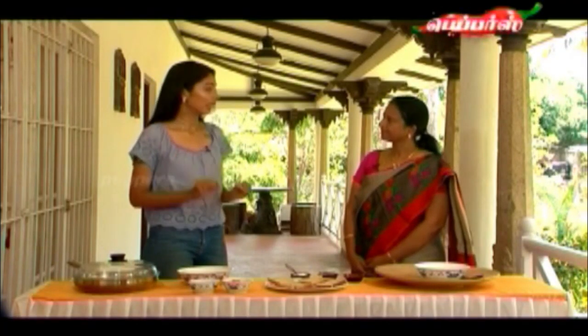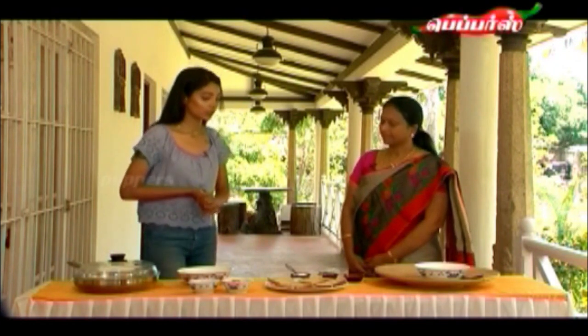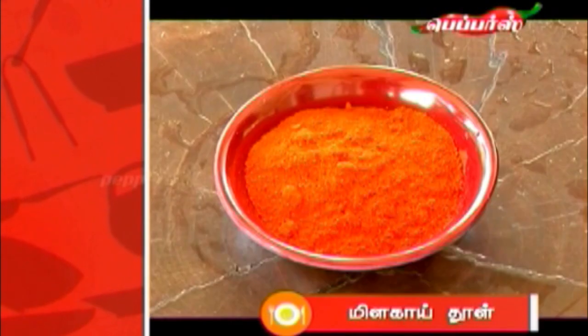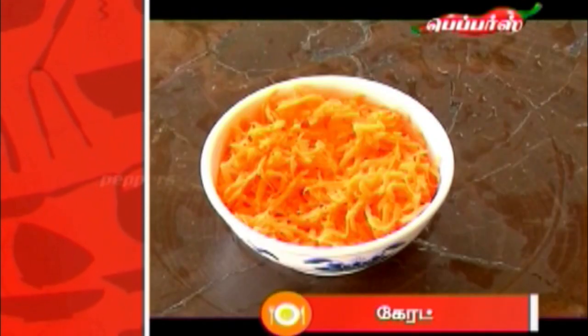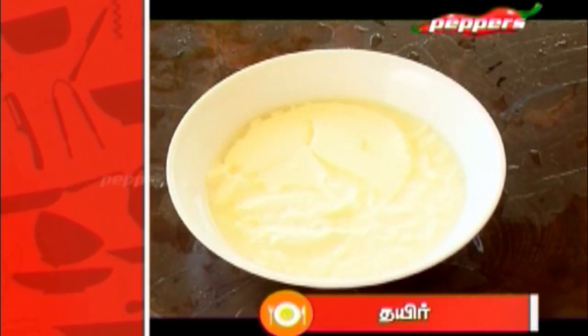In the Instant Thayir Vada, what are you using? You can use brown bread, then chili powder, salt, chaat masala, grated carrot, chopped coriander, and curd.